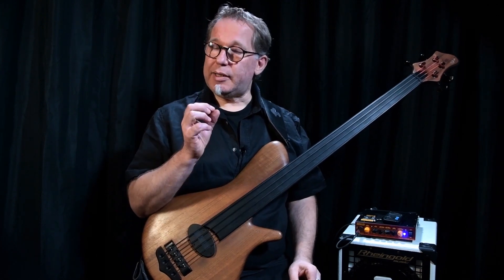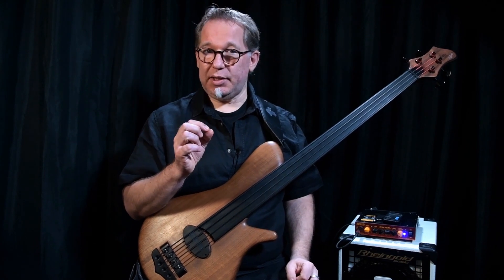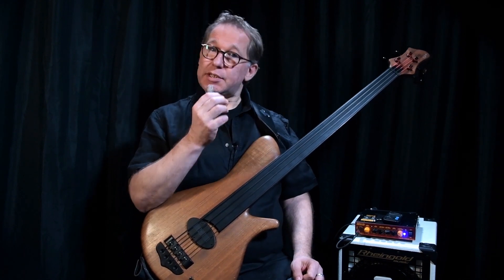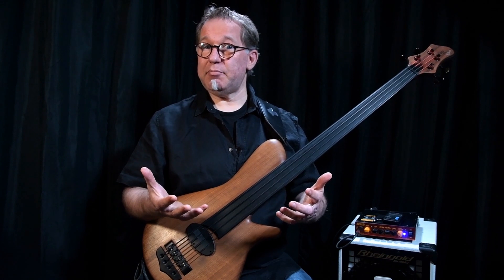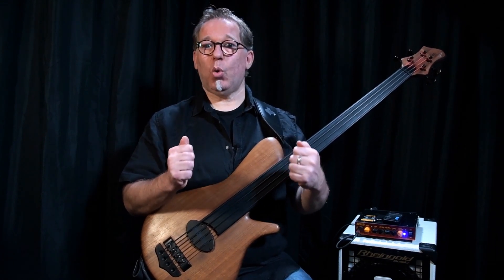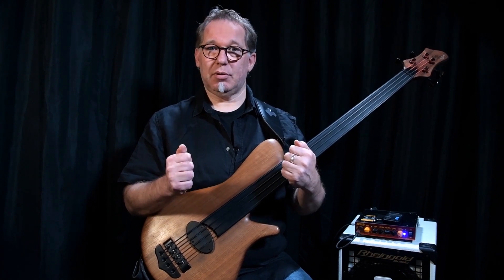Aber ein Tremolo ist eine Veränderung der Intonation. Und wir wollen ja Intonation üben, wir wollen ja eine richtige Intonation zustande bringen. Zeit nehmen. Und alles ein Jahr lang ohne jegliches Vibrato. Unbedingt.